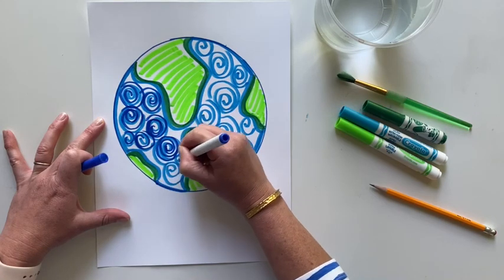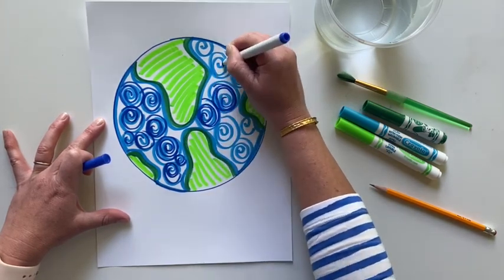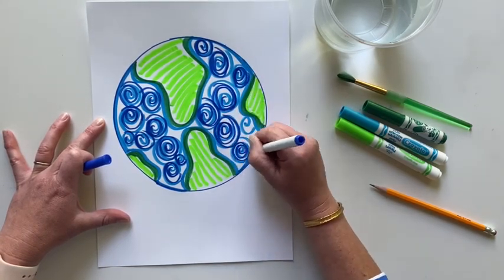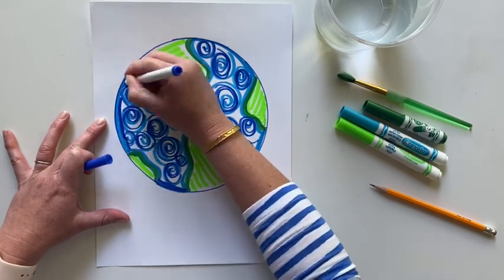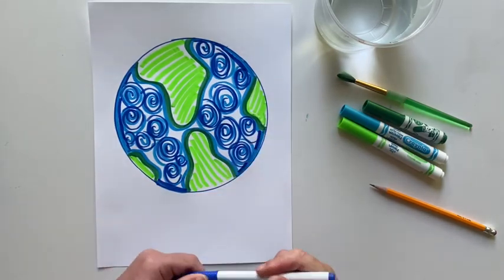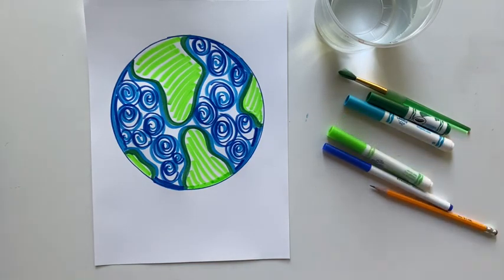If you don't have two shades of blue or two shades of green, that's okay. You might also like a darker green or a lighter blue — it's totally up to you. Now the fun part comes. This trick I'm about to show you will not work with permanent markers. You need to use washable markers in order for it to work.